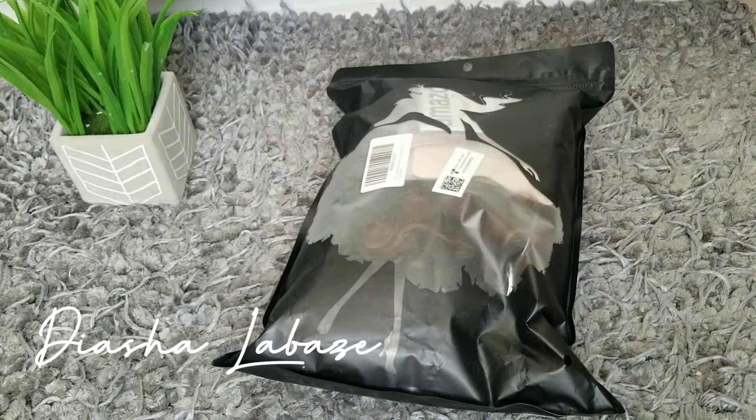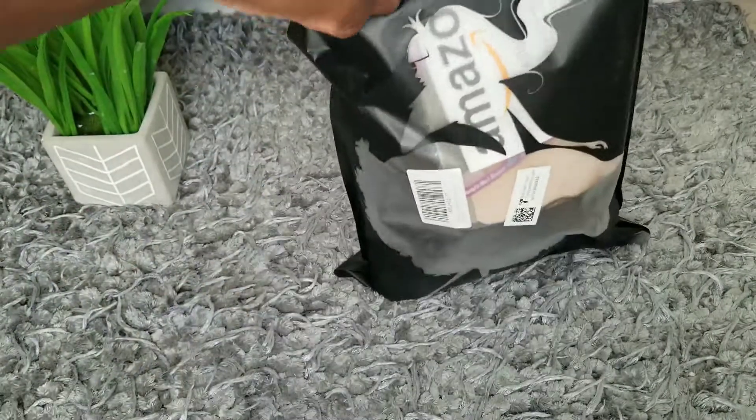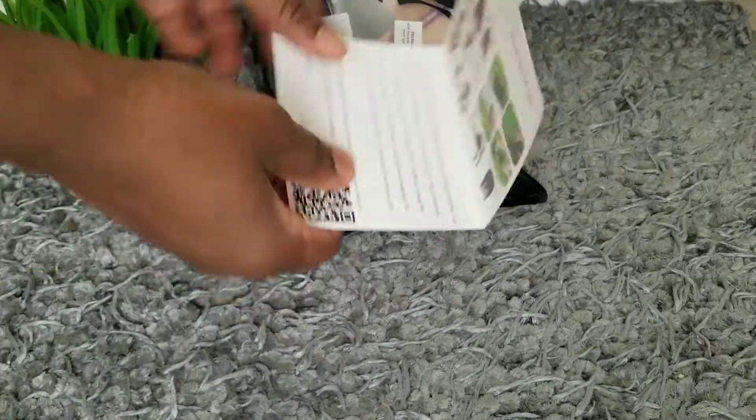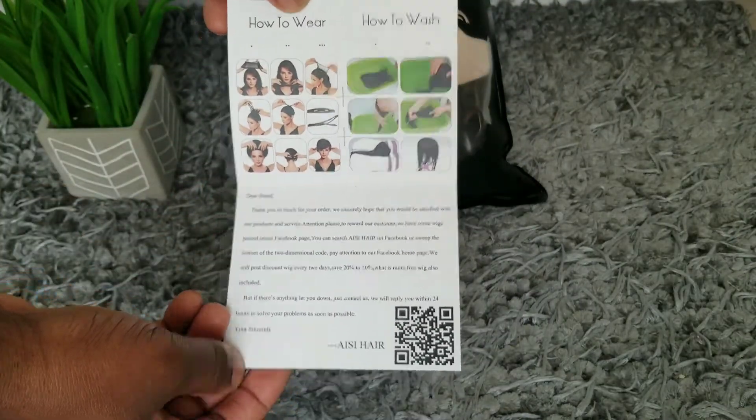Hello and welcome back to my channel — and if you're new, welcome! My name is Asha Labazz and today I'm doing a wig makeover. I'm showing you the instructions I received.